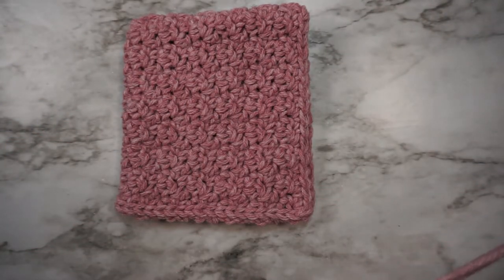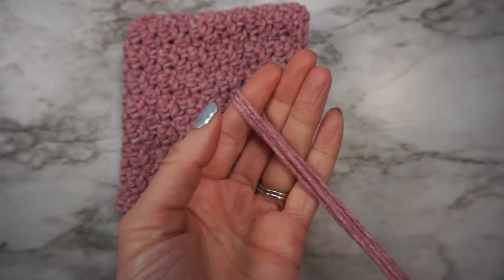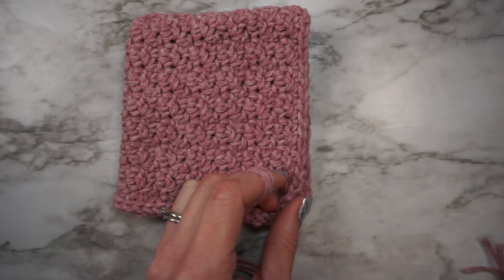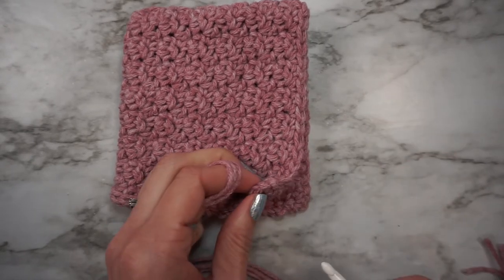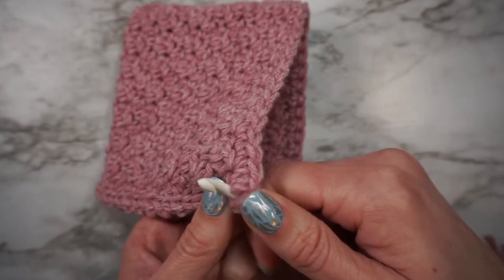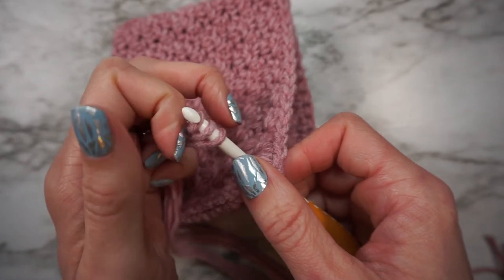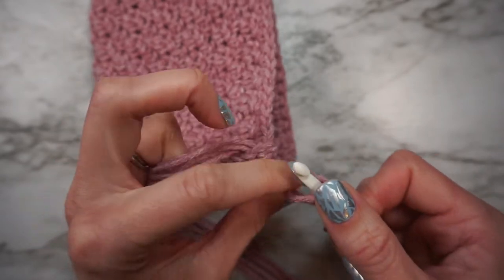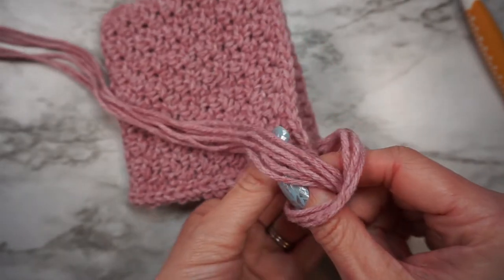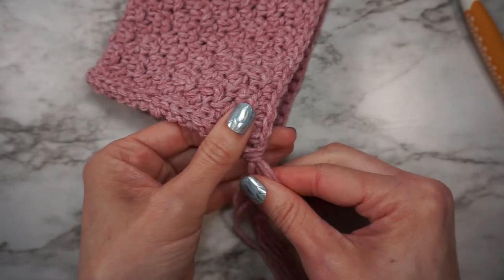With your three pieces of yarn, you're going to fold them in half, creating a loop at the midway point. Next take your crochet hook — this can be any size — and insert it into the corner from the wrong side to the right side. Wrap the loop at the midway point around your hook and pull it through. Then take the ends of the yarn and pull them through the loop you created, and pull it tight to secure. You can fiddle around with this until it looks nice and neat.